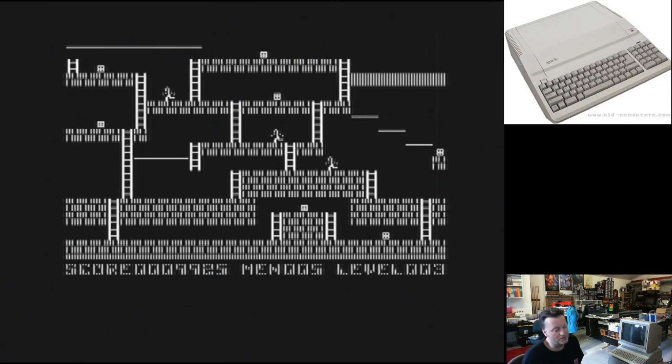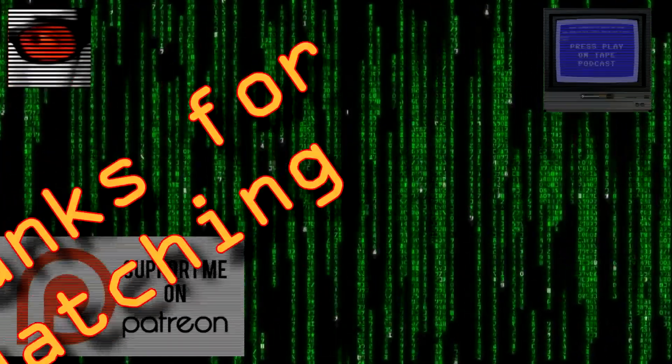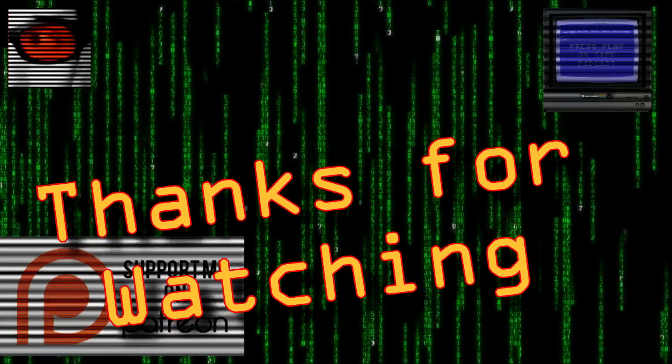Alright, I'm ElectricAdventures — thanks to all my subscribers, thanks for watching and I'll catch you next time. Bye!